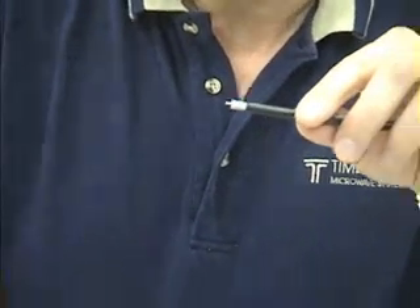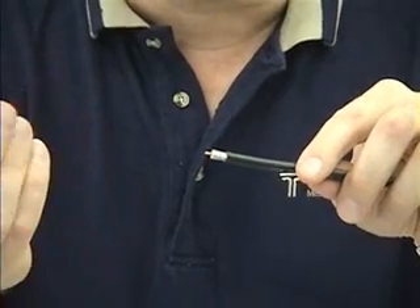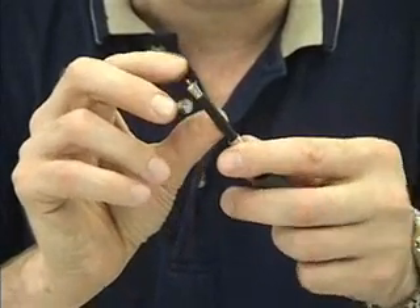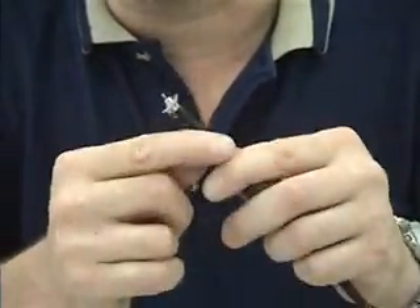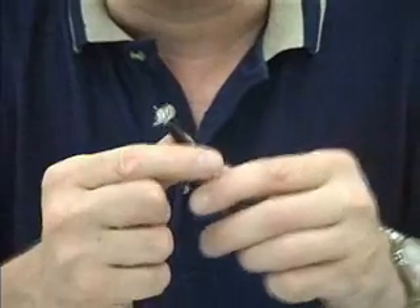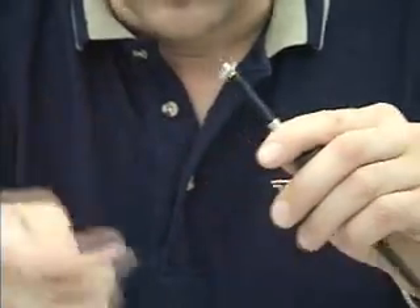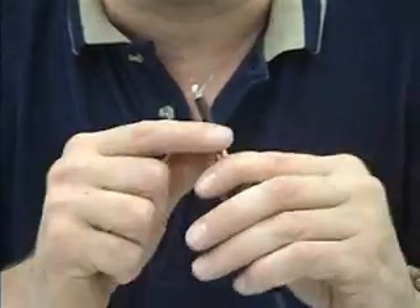What we have here is an EZ-240-TNC male. The next step: take our adhesive-lined heat shrink boot — a 3-to-1 ratio shrink boot — and slide it over the cable. Take the crimp ferrule and slide that over the cable. Gently fold the braid back away from the outer conductor, which is an aluminum-mylar-aluminum composite tape cigarette-wrapped around the core. Before putting the connector on, it's good practice to inspect the face of the dielectric and make sure there's no stray braid or smeared outer conductor material. That's one of the values of using this tool — a clean cut gives very good performance at high frequency.